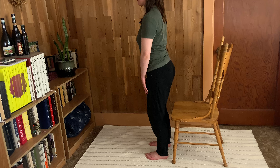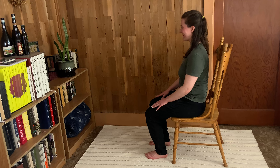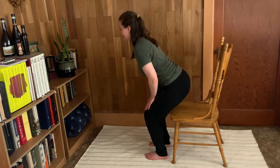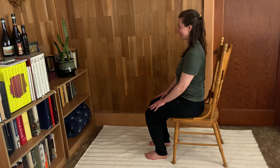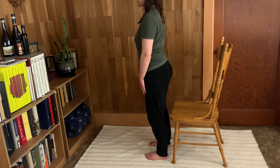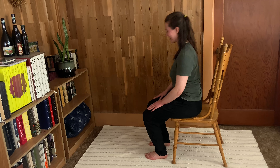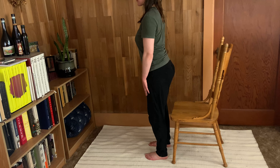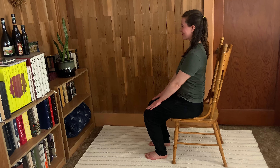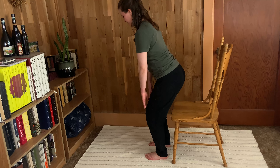Both feet on the ground now — hands on the knees — press up to standing and then sit right back down. It's so simple, but this is an exercise where I really want you to watch your own alignment. It's okay to look down if you need to. Knees right over the second and third toe. The hands can be on the knees for a little guidance and support for your alignment, and also so you can feel if those muscles we've been working on are activating.